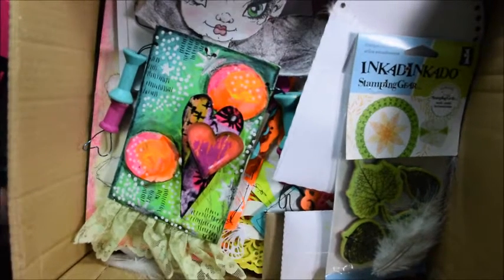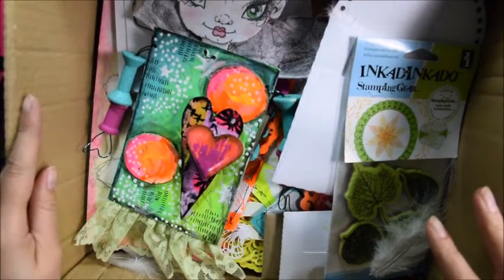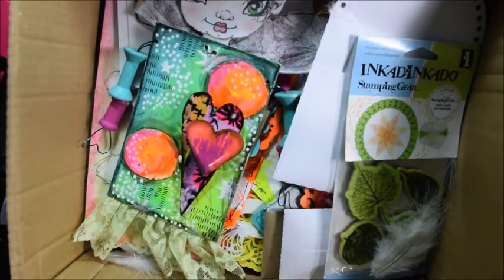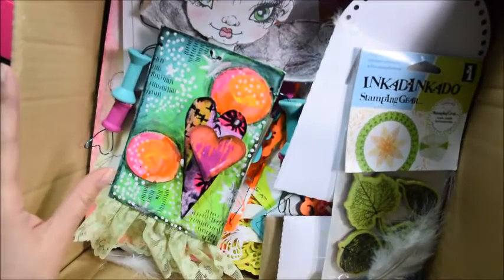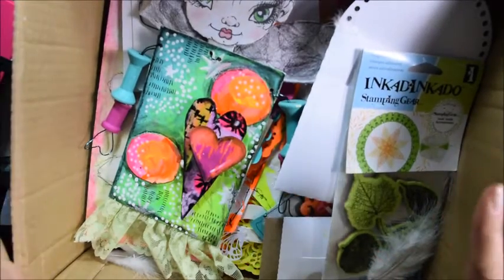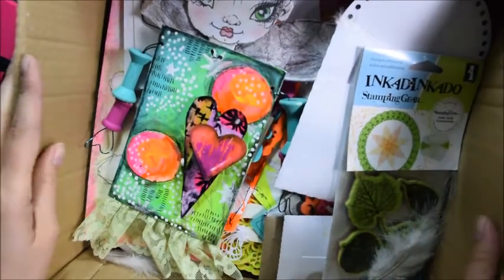Tibi basically left a comment on one of my videos asking if I'd like to do the swap and I'm like, why not? I love swaps because when you see these things that Tibi put so much heart and soul into, and she made it for me, that makes the swap very special. You have an art piece or little things from other people and they really put it into that little kit for you.